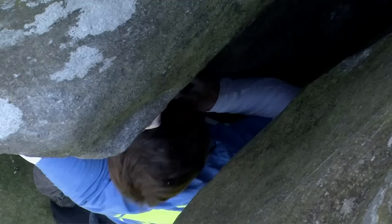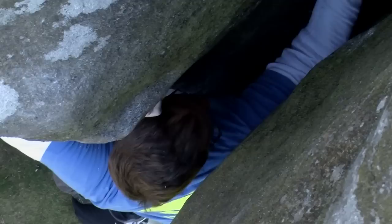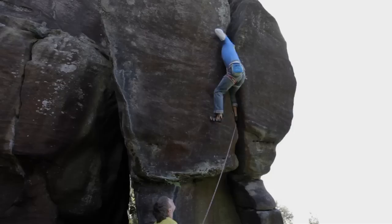Most people find that when they first come across an off-width, they absolutely hate this type of climbing. With off-width climbing, perseverance is key. Even though it feels so hard to start with, if you keep going and keep practicing you will get better at this type of climbing. Strength is not the key to climbing off-widths — it's all about technique.